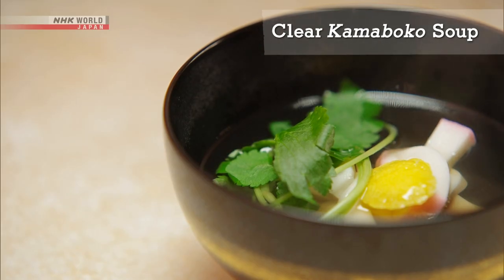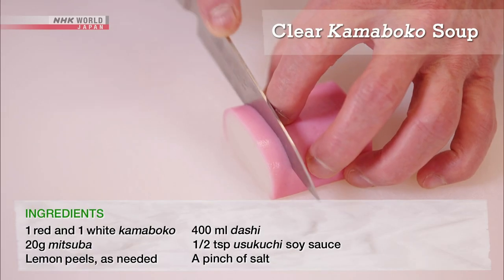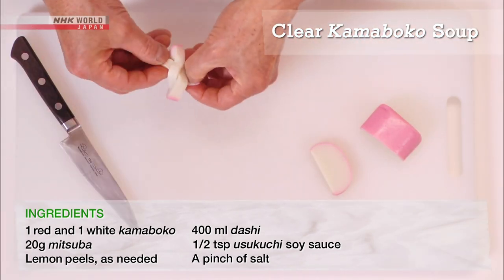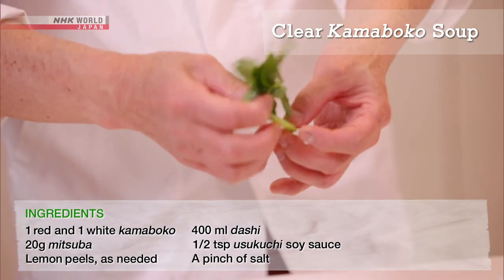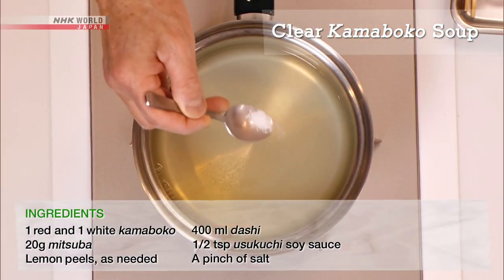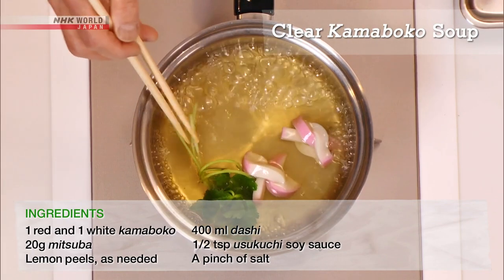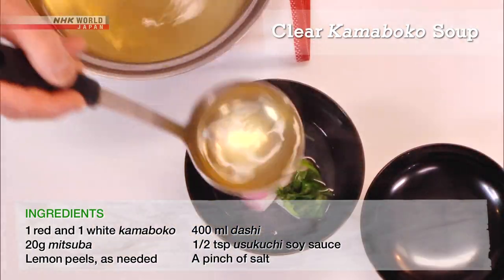Next, the clear soup with kamaboko. Cut and tie the kamaboko into a decorative knot. Tie the mitsuba as well. Season the dashi with salt and usuguchi soy sauce. Add a sliver of lemon peel, and you're finished!